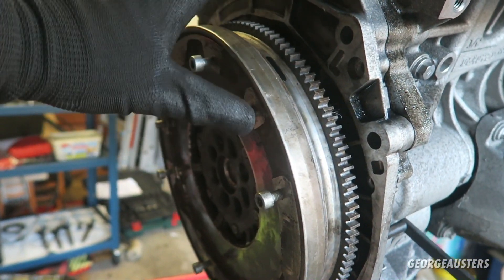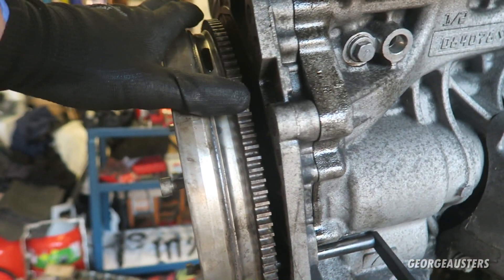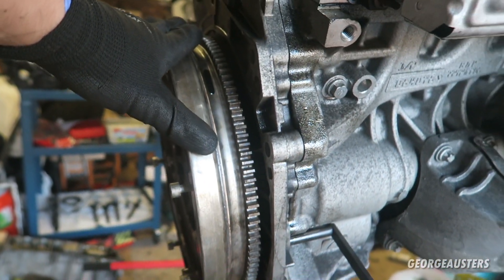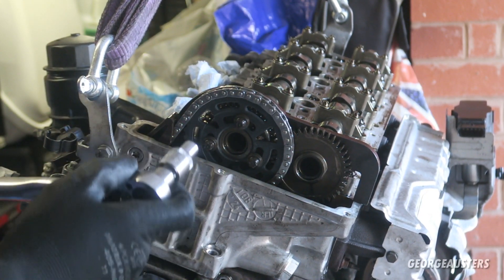With the flywheel now back on and the locking pin back in place, the crankshaft is now locked at top dead center, and now the three camshaft sprocket bolts can be torqued up to 15 newton meters.